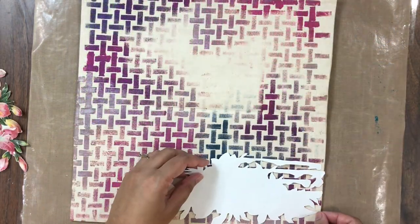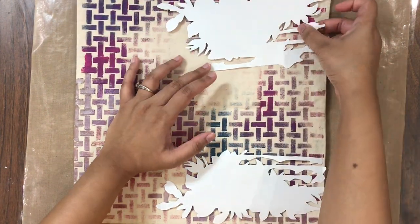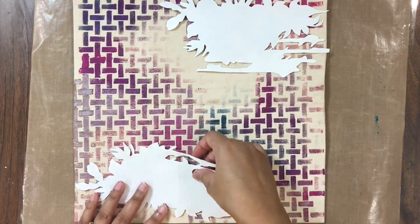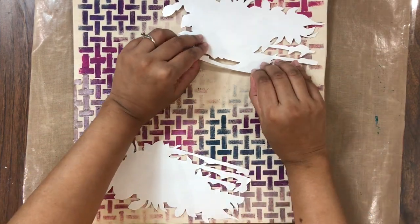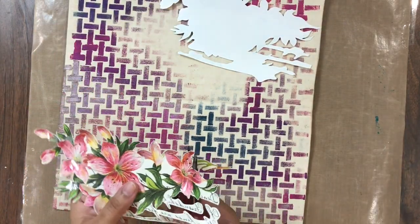Once I am done with the stenciling and the paint has dried out, I am taking my fussy cut elements — these lilies — and placing them right where I want them. I am also cutting out some more parts from these lilies so that it gives me a perfect fit on my cushion cover.